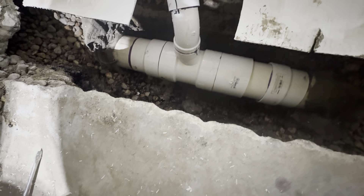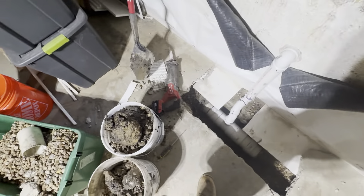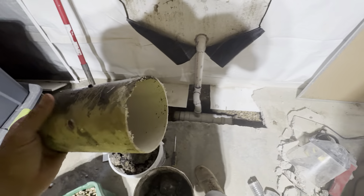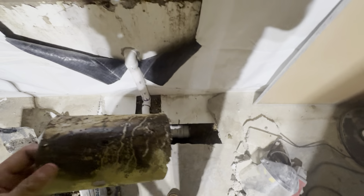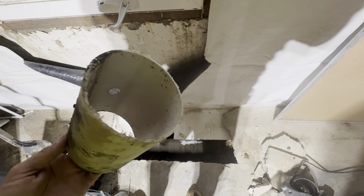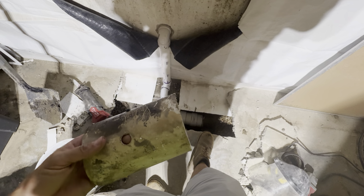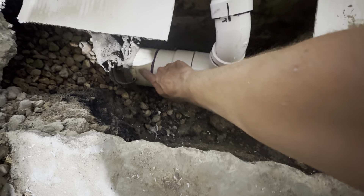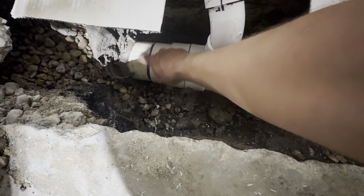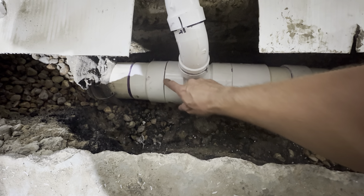Once I got the clay out, I sawed out a section of the existing drain pipe. What I found out — and you guys are probably smarter than me — is that the drain pipe used for sump pump systems is actually way thinner-walled than standard PVC drain pipe for drain-waste-vent applications. It's about a 4-inch inner diameter pipe but it doesn't fit standard 4-inch DWV fittings. So I had to get some adapters from Home Depot that adapt from this thinner-walled sump pipe to the standard 4-inch DWV pipe.